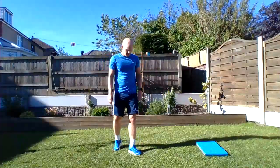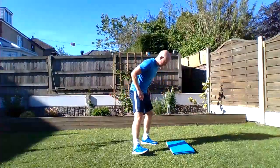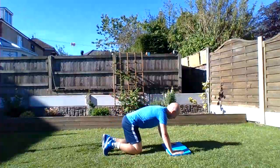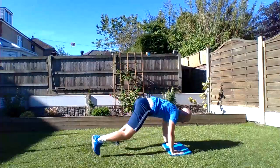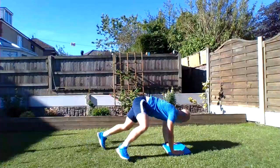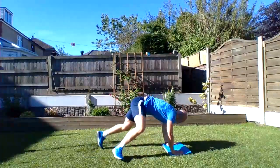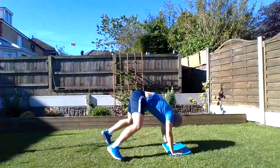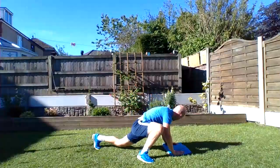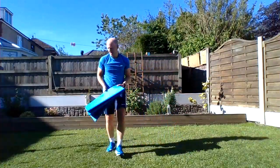Okay, spidermans to finish. Press-up position again and we're jumping wide — or walking wide depending on what you can do. Here we go! Halfway guys, come on, just keep it going, 10 to go. And rest. Okay, set two done!